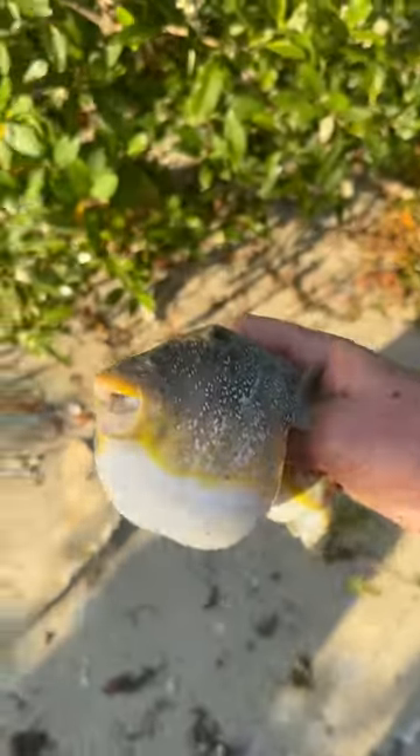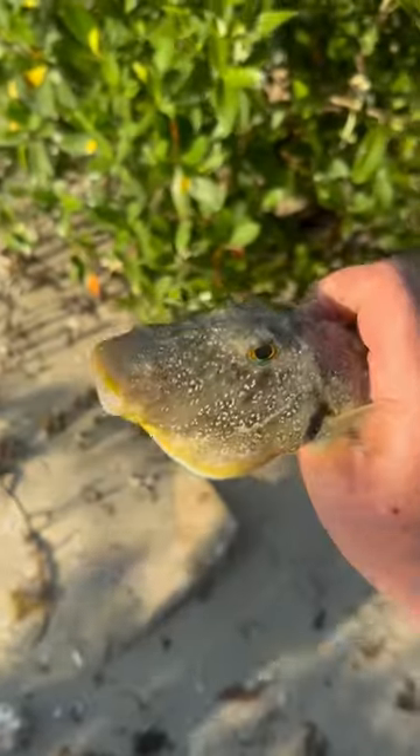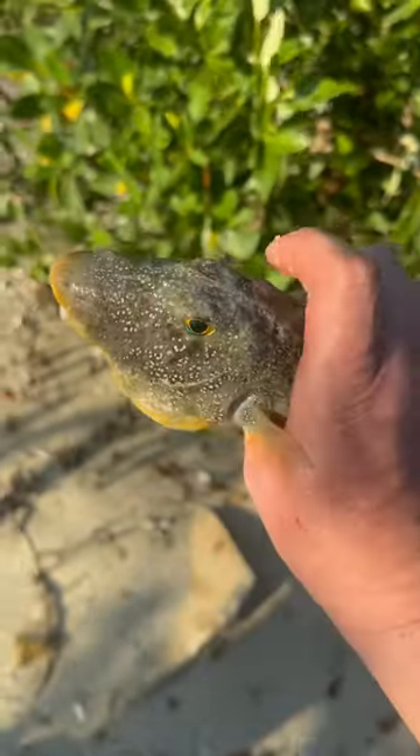We caught some puffer fish in our crab trap over here, along with one crab. I'm going to show you guys how to prepare and eat puffer fish. This is going to be a demonstration — part two — but I'll show you how to cut it up and eat it safely.